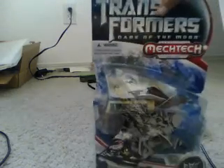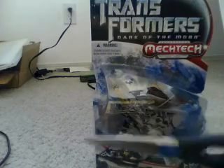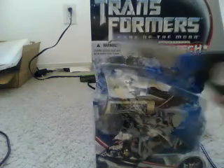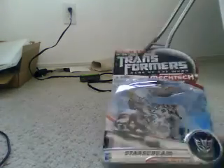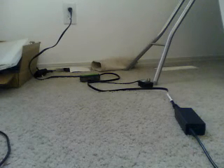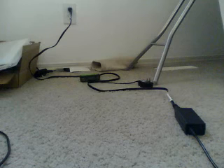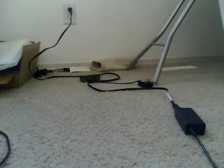Okay, the first thing you'll need to unbox this is scissors — a pair of scissors. The first instruction is to take this thing apart. Alright, holy crap, this stupid box is a pain.